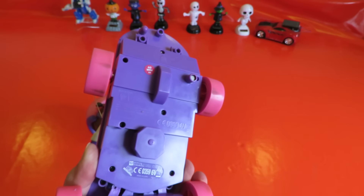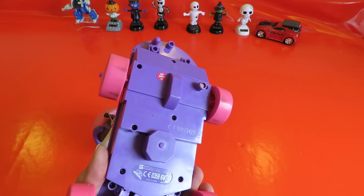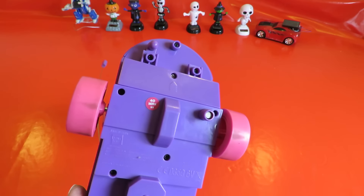Made in China, IMC Toys, copyright Disney. Made in Barcelona. 40MHz.